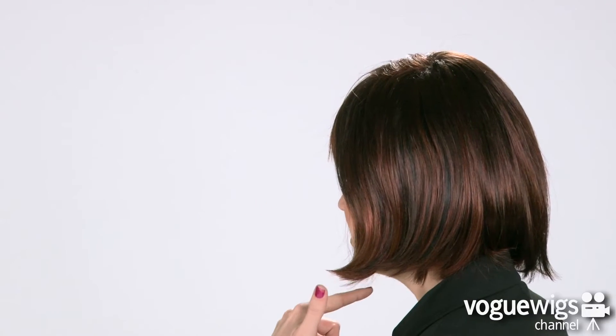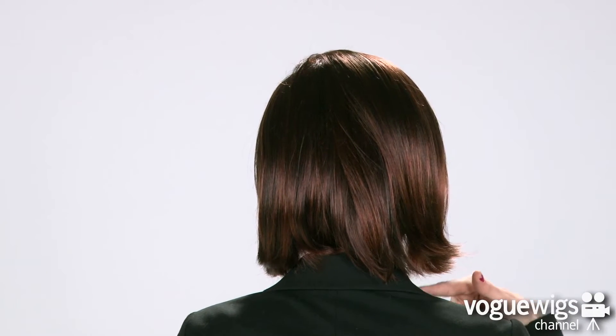Now for the part you've all been waiting for — let's go ahead and see what the Blair looks like on. This wig has a full front bang. If you check out the sides, you'll notice its layers come right to the jawbone, and the ends are going to be slightly flipped out. The back will come down right at the shoulders.